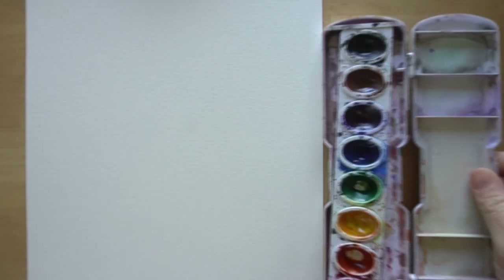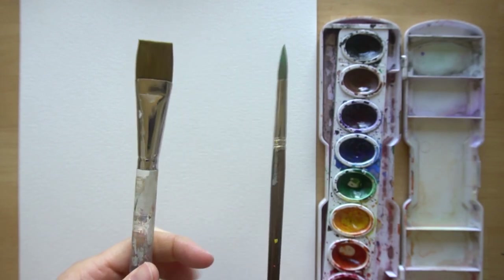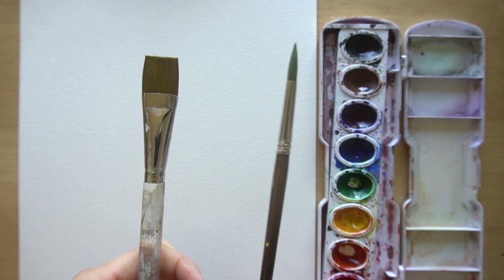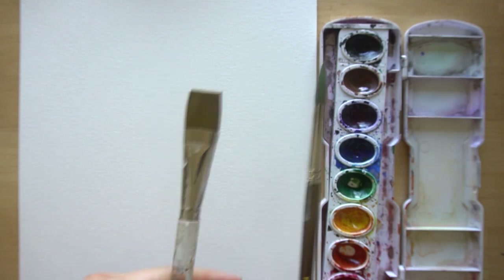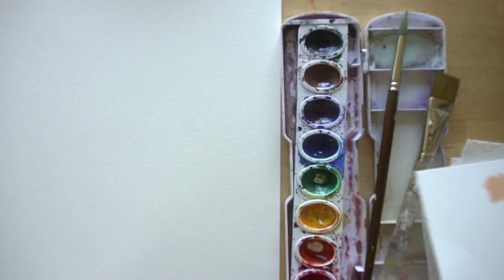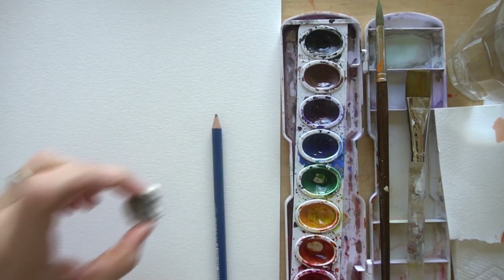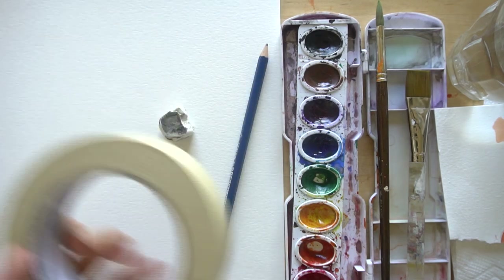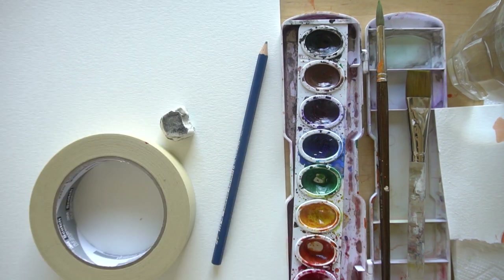These are the supplies that you need: watercolor paper, watercolor paints, paint brushes. I am going to be using a flat three-quarter inch and a number eight round. You could use a number four, six, eight, or ten round — whatever you have will work fine. You'll also need some paper towel, a scratch piece of paper, water, pencil and eraser for sketching, and some masking tape if you want to tape a border. The tape is of course optional.